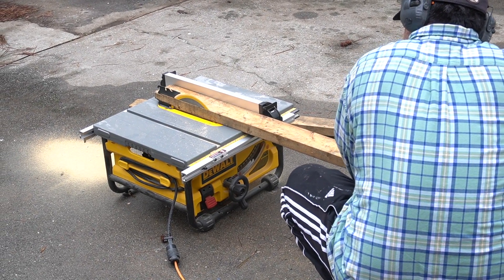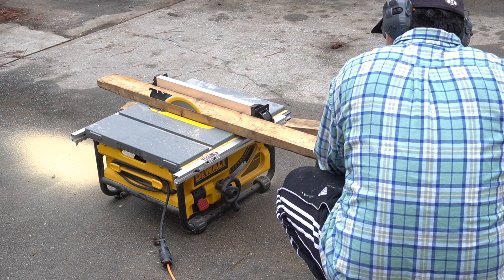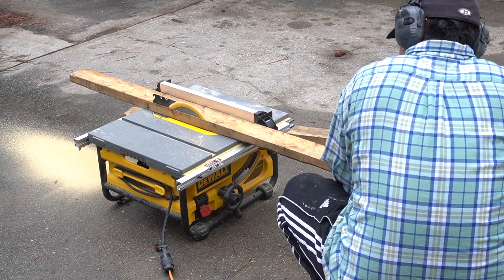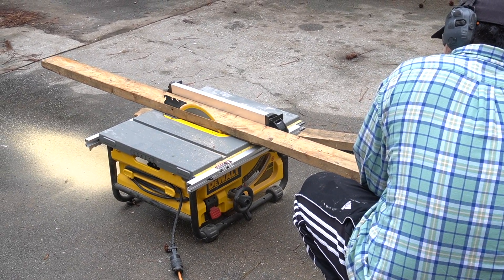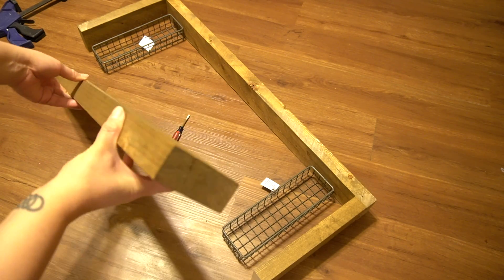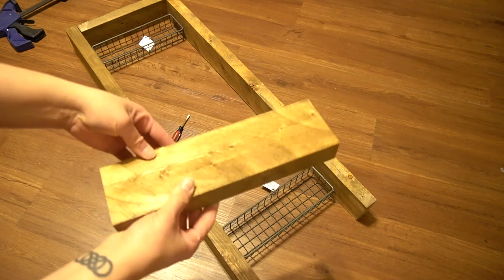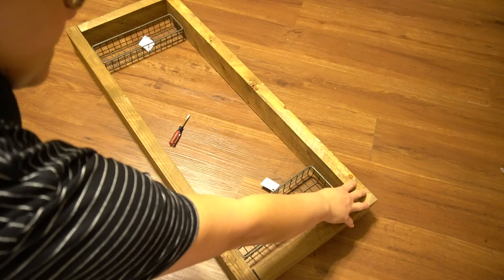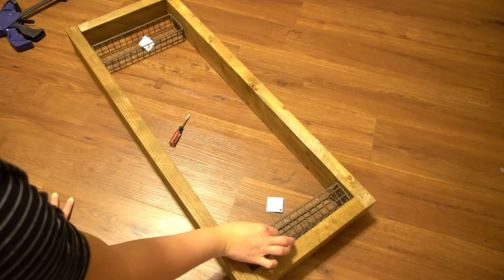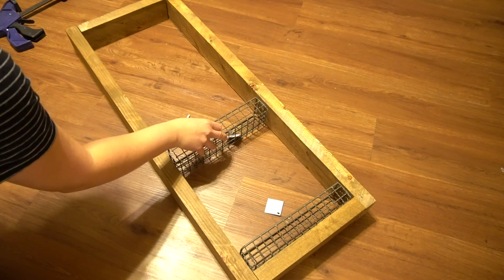Since the Latino engineer was already working outside, I asked him to go ahead and rip some two-by-fours down for me. What I asked him to do was remove the rounded edges off the two-by-four to make it straight and square. I asked him to cut two of the boards in 36-inch lengths, and then the other ones to the size of the baskets, which ended up being a little bit longer than 10 and a half inches, so that the basket could fit inside and in between each of the two-by-fours.